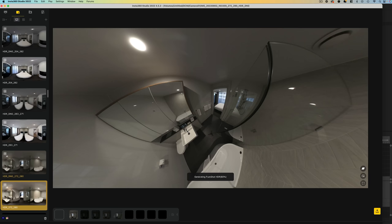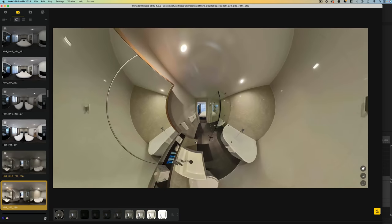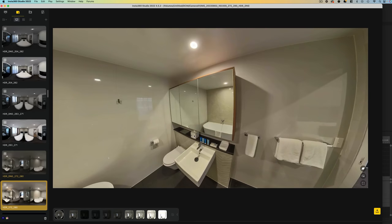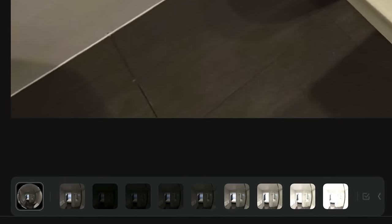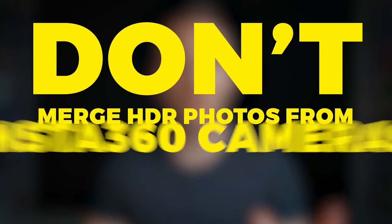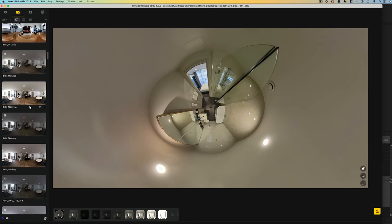It's time to edit. The first step of the editing workflow after backing up your files is stitching your shots. This is a straightforward process done quickly and easily inside the free software Insta360 Studio. I would strongly advise doing this on desktop rather than mobile, because you'll get far superior quality. Insta360 Studio will automatically merge all of your HDR shots, so you do not need to merge them manually in Photoshop, Lightroom, or Affinity Photo — it's done right here in Insta360 Studio.